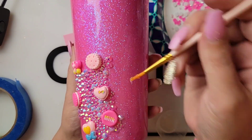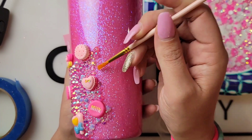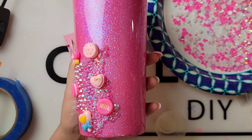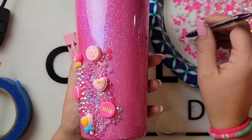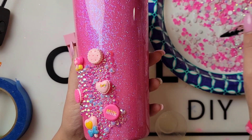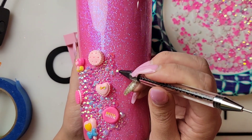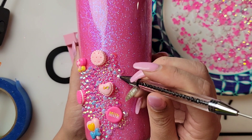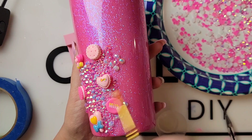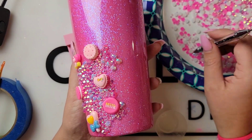I actually made this tumbler last year before Tumbler Con and Rula saw it and was like, oh my gosh girl, that's gorgeous — please make me one. I told her no problem but it will probably be a year. And I stuck to my promise — about a year and a month or two later I am finally finishing up her tumbler.